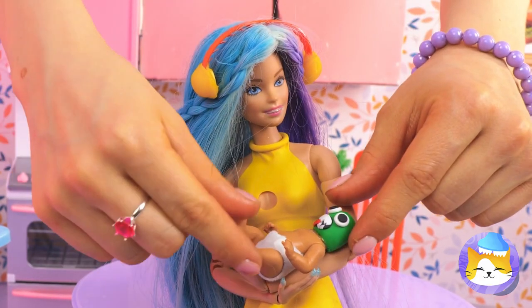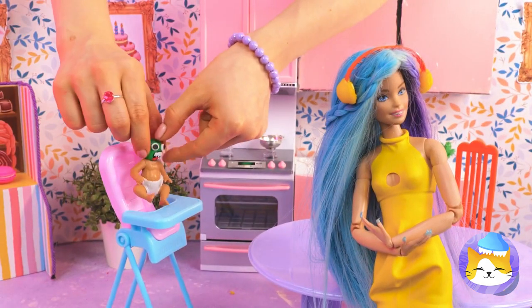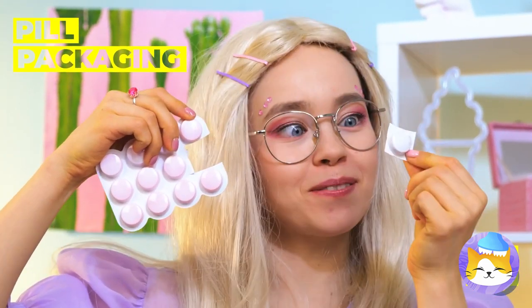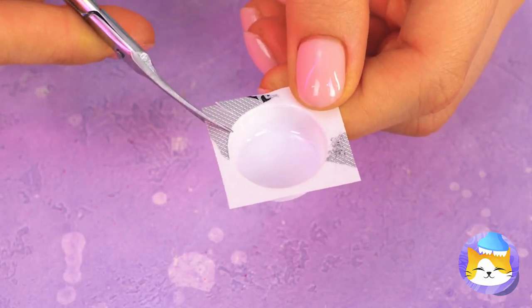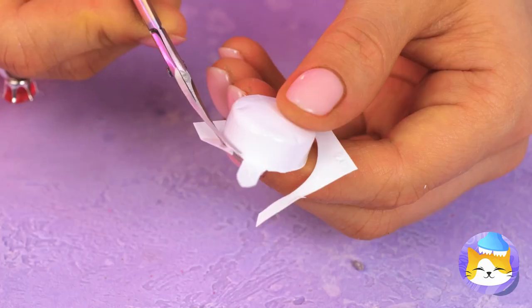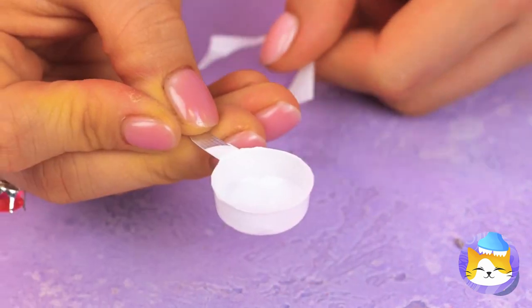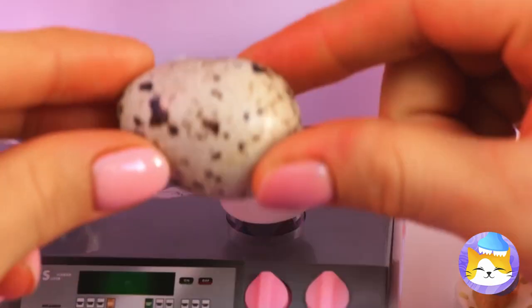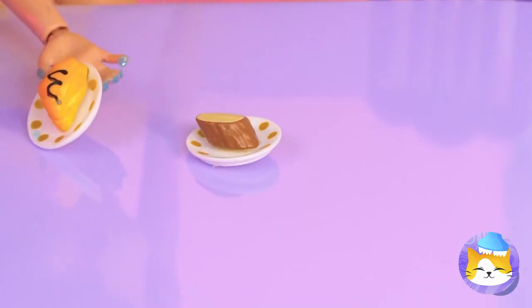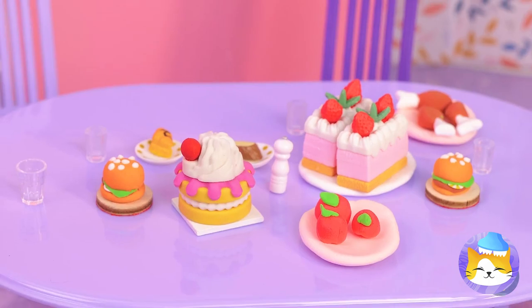Whether it's silent or plays music, it's still an improvement. Let's see what else we could make to help. Take some pill packaging and cut off most of the sides — just leave a little so that we can have a handle. It's a frying pan, and just in time for breakfast, too.